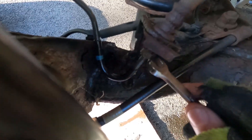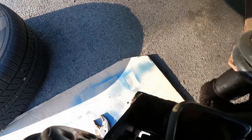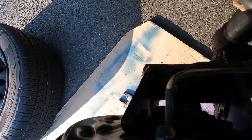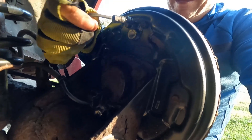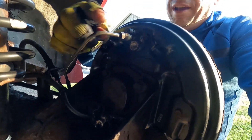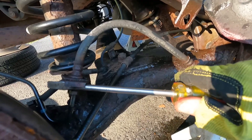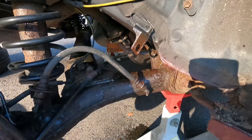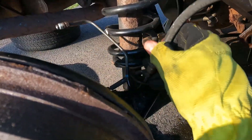I tried the wrench on this fitting — it's pretty well solid. But I think I'm going to try and loosen this one first and then maybe I can slip the whole thing through the bracket and not have to fight with it so much. That one loosened — that's good news. That means I probably won't have to replace the drum as long as I can crack the bleeder loose. It's all loosened up and released just fine, so I should be able to just pop this clip and work this out of here.